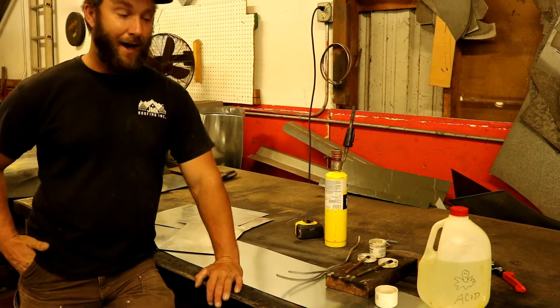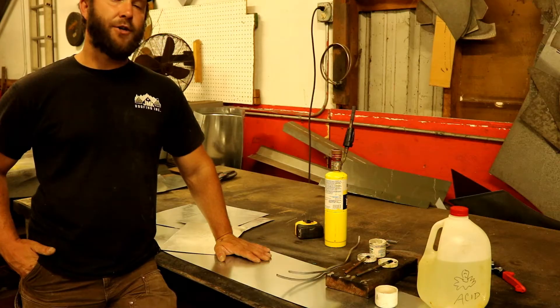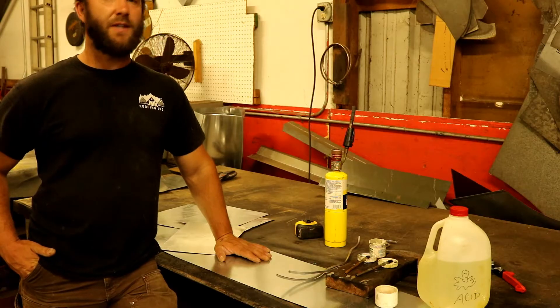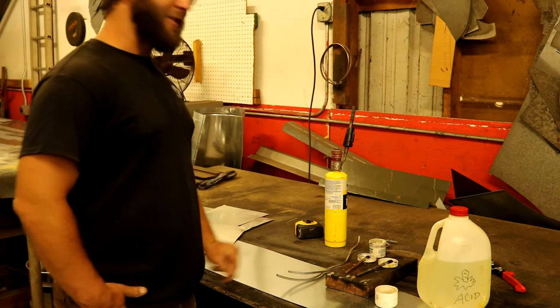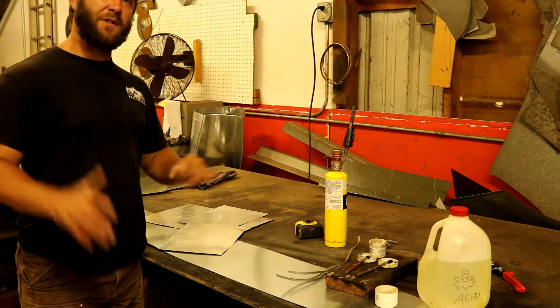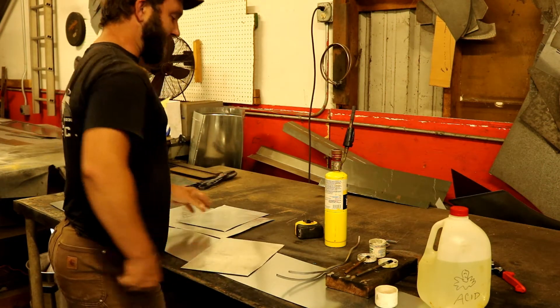How you folks doing? Sheet metal stud here — want to give you a quick little how-to on how to solder sheet metal. Soldering sheet metal looks easy when you watch a skilled guy do it, but it is very tough when you've never done it. It's actually quite frustrating when you watch somebody do it and then you attempt it and nothing works out as planned.